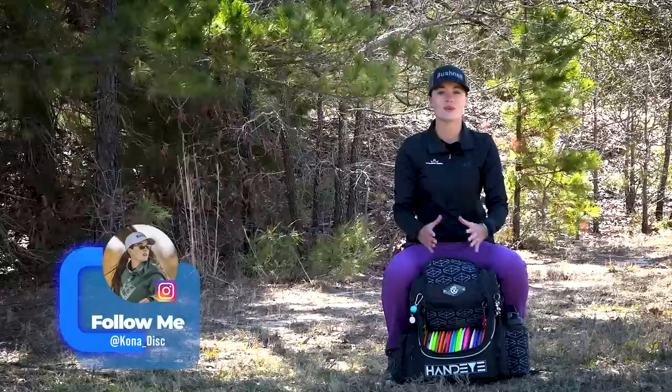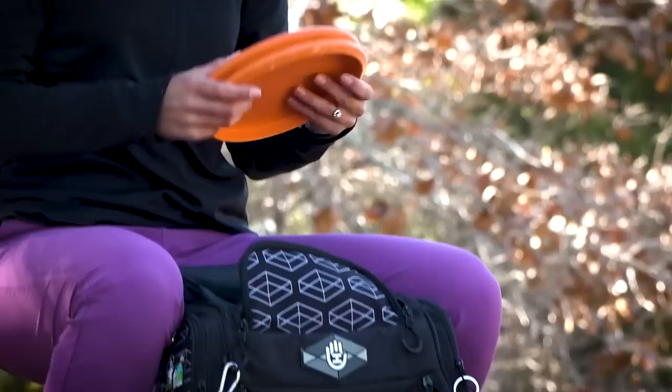What's up everyone? I'm Kona Panis with Team Dynamic Discs and I'm gonna show you what's in my bag.